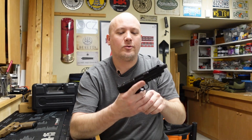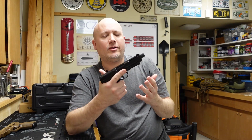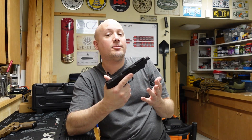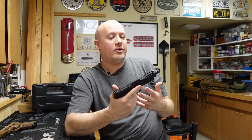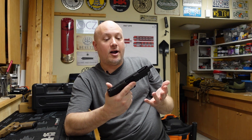A really interesting cartridge that was designed in the early 1990s as a possible replacement in NATO for the 9 millimeter. They were looking for something that would have better penetration against body armor, and essentially it's a very small looking rifle cartridge.